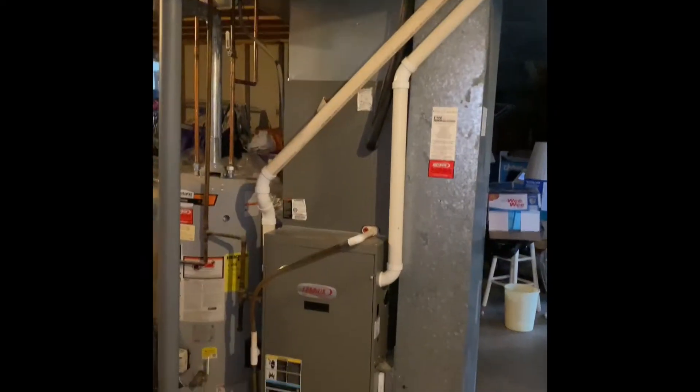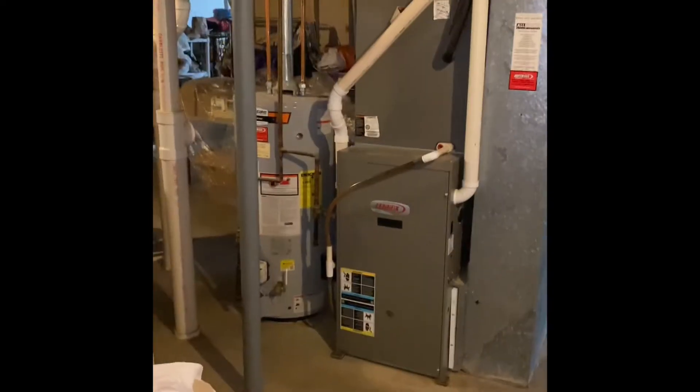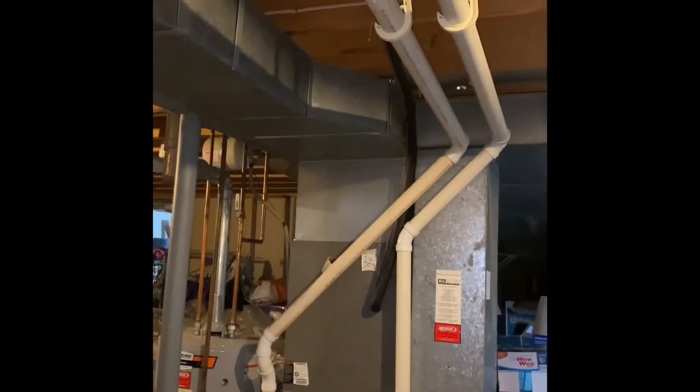Hey guys, we're at Kathy's house looking at doing a full system replacement. We'll pull this furnace out and set our new furnace back in the same spot on top of a six-inch base. New coil on top of that, build up into the existing supply ductwork with a new plenum.